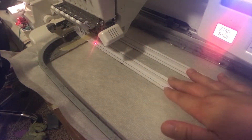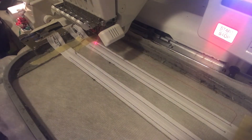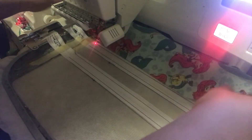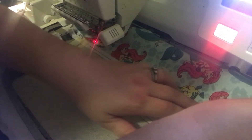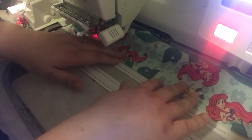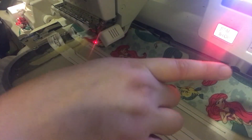Now that we ran our placement for the zipper, I'm going to go ahead and run the placement stitch for the top of the bag. Now that we have our placement stitch, we're going to go ahead and put the top part of our bag on. Since this is knit fabric, I'm doing a little bit of a hack, and I'm lining it up with my zipper.